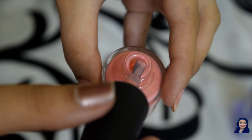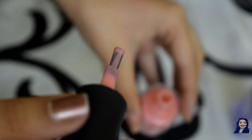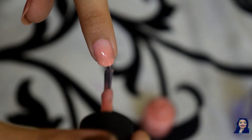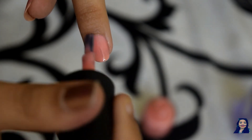Take the polish on the brush and slide off the excess on the other side of the bottle. Then start applying the polish from the middle of your nail and work your way up. This technique always works, giving you a neat finish.